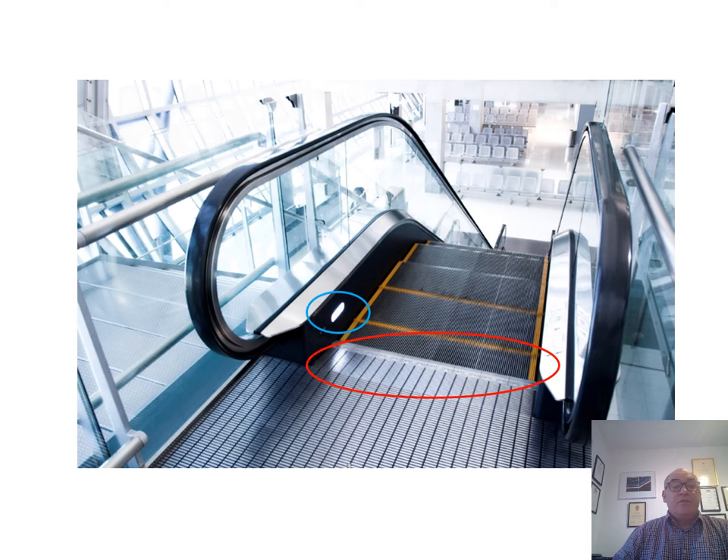This is a photograph showing the end of an escalator. The comb plates are circled in red. In addition, comb plate or foot plate lighting improves visibility of demarcation as shown circled in blue.